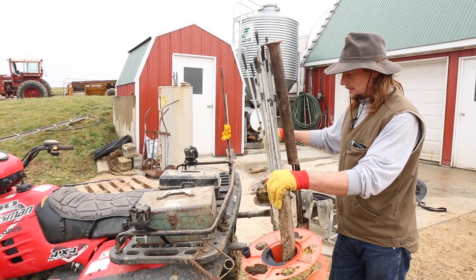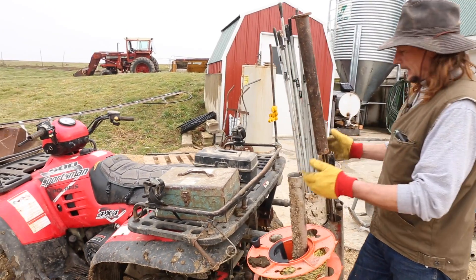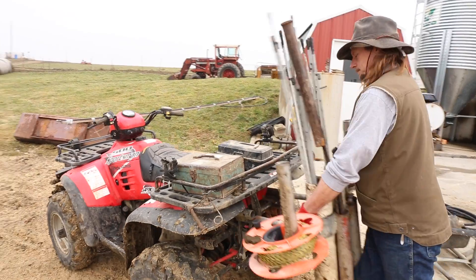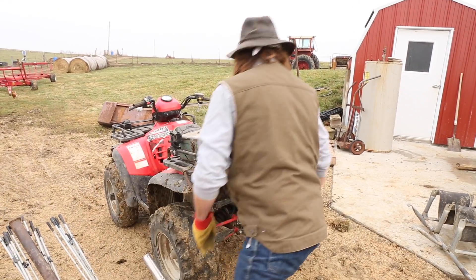The fencing is the biggest thing that I keep on the four-wheeler. But in addition to that, I also have a calf mover.